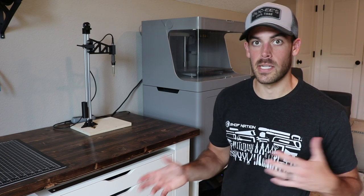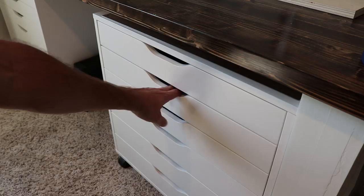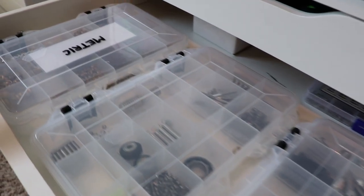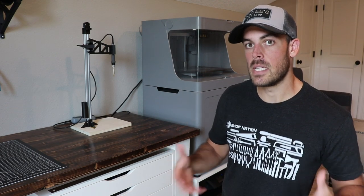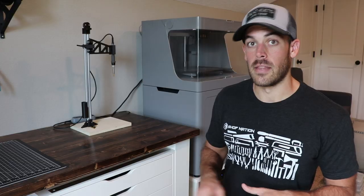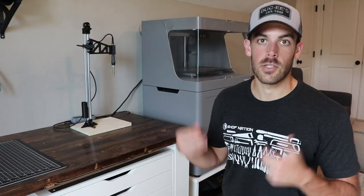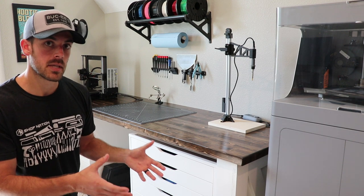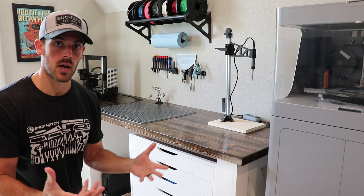Things like heat set inserts for adding threads to 3D printed parts, a whole selection of small nuts and bolts, magnets, pins, bearings — things like that. In the spirit of pursuing shop greatness, I'm not overly happy with how I have them currently managed. As part of the desk build I did about a year and a half ago, I'm using these IKEA Alex drawers to store most of my equipment. Within these drawers I have small part organizers — basically tackle boxes.